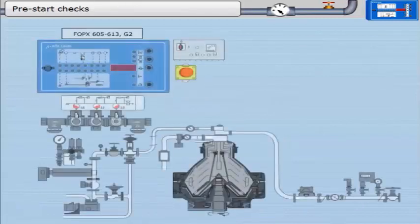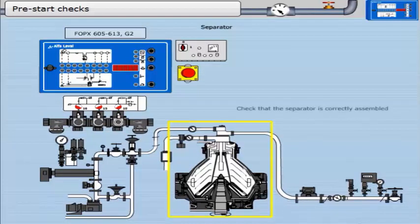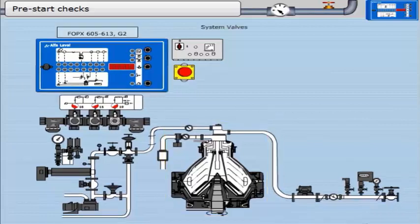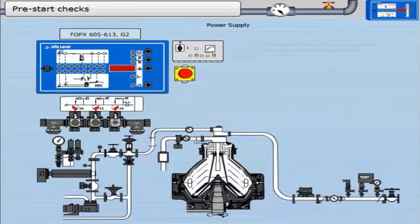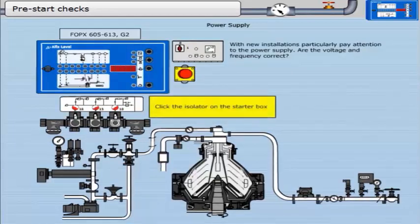Pre-start checks. Check the EPC is correctly programmed. Check that the separator is correctly assembled. Check the system valves. With new installations, particularly pay attention to the power supply — are the voltage and frequency correct? Click the isolator on the starter box.